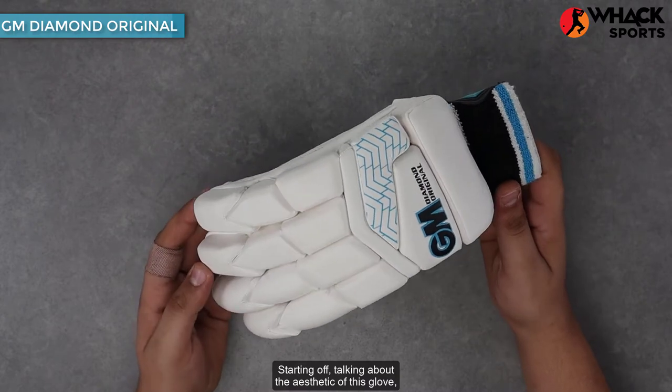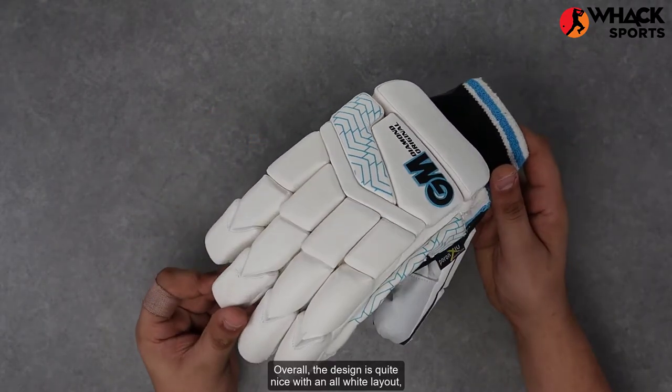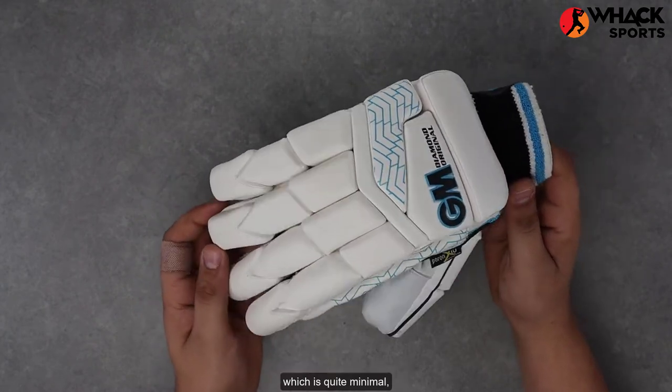Starting off, talking about the aesthetic of these gloves — because it's in the Diamond series, it's got that little bit of blue on it. Overall, the design is quite nice with an all-white layout, which is quite minimal.